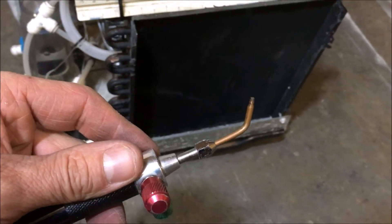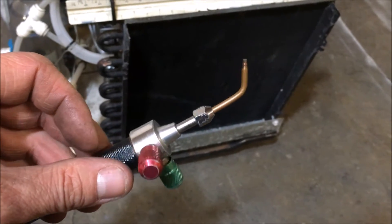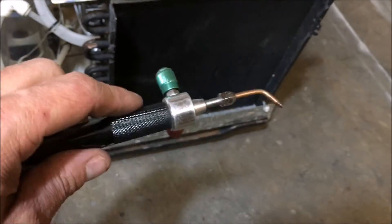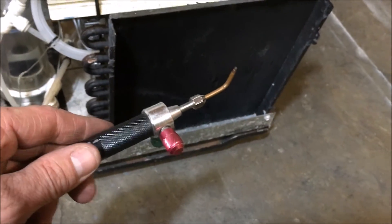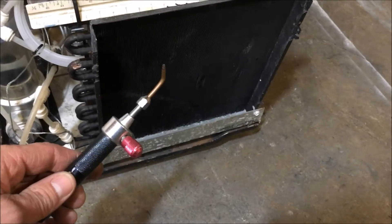The propane gas modification works a little bit better but it still has some of the same issues — it can scorch the area. But this flame is just one of the most forgiving flames I've ever used. Things just flow so nicely. I wish I wouldn't have waited this long to try it.